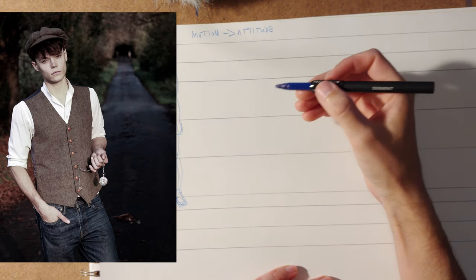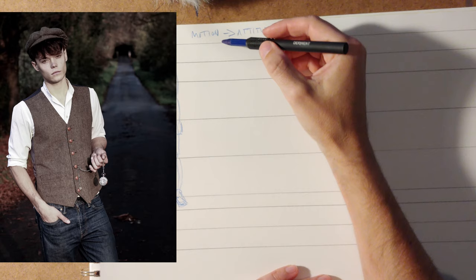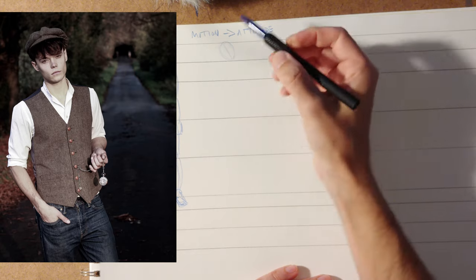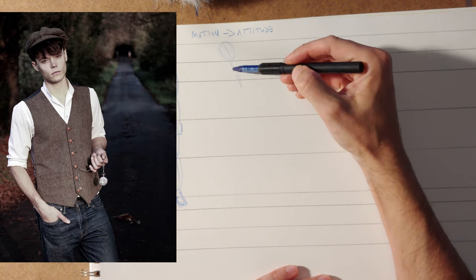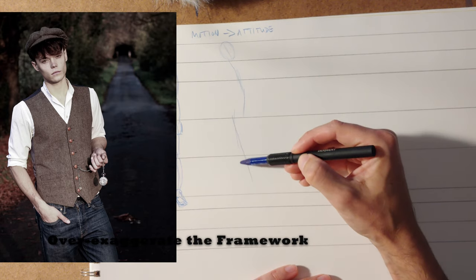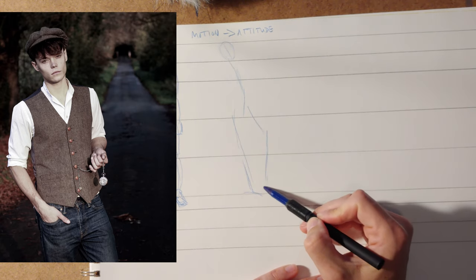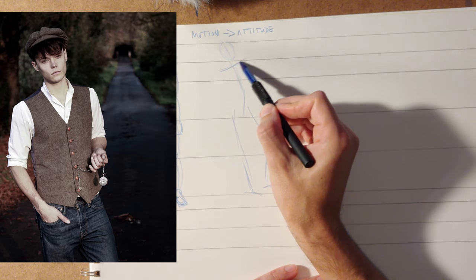I've chosen a pose that's got a little bit of attitude going, but we can exaggerate it. Exaggeration is kind of your friend here. When we do this, we're going to tilt the head a lot and get the neck going. One of the biggest things we're going to do is take a subtle angle and just exaggerate it a little bit more.